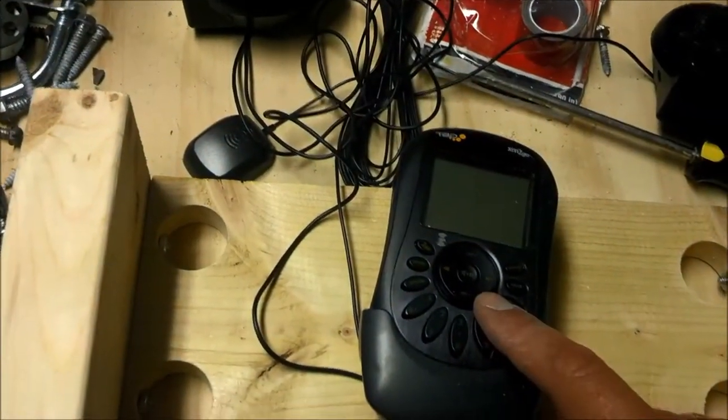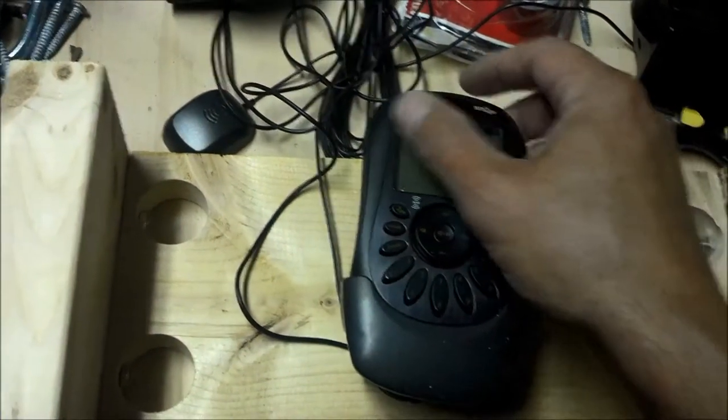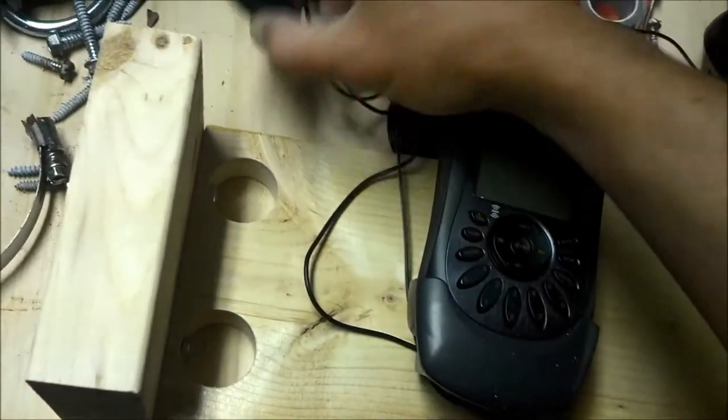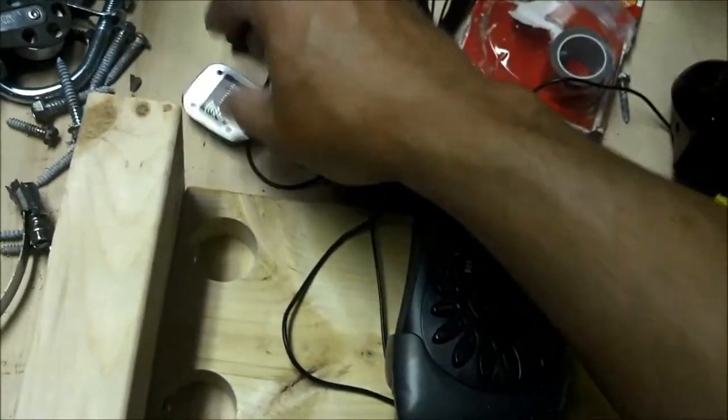There is an antenna in here and it works adequately well. If there's cloud cover or anything it has a little bit of trouble, but I've tested this one just holding it and the signals are really strong. So I don't think I need a big ground plane or anything on here — just a little base should suffice.